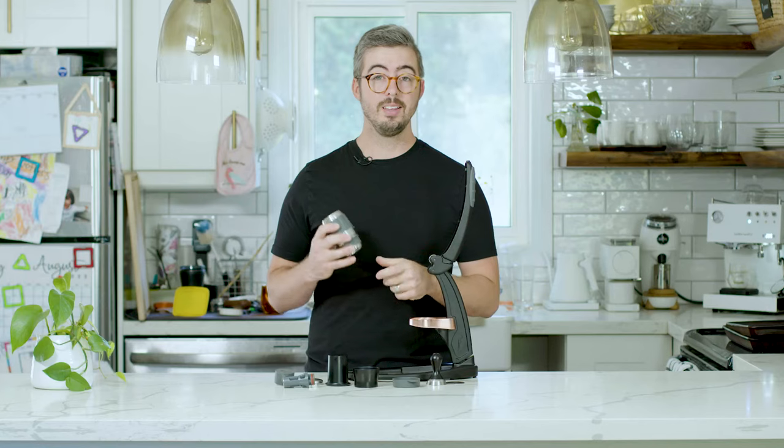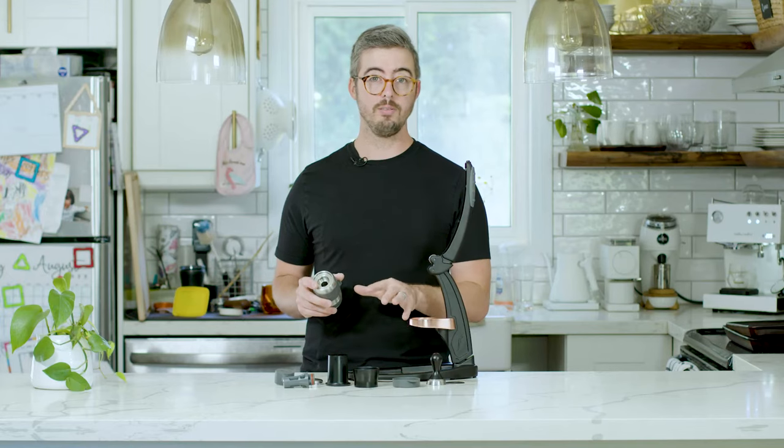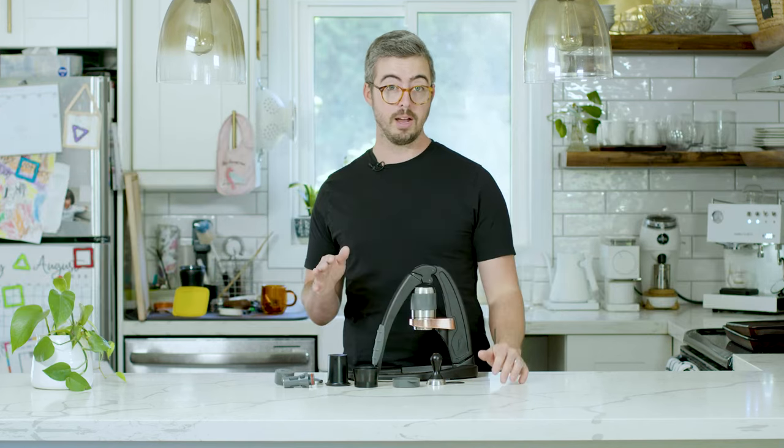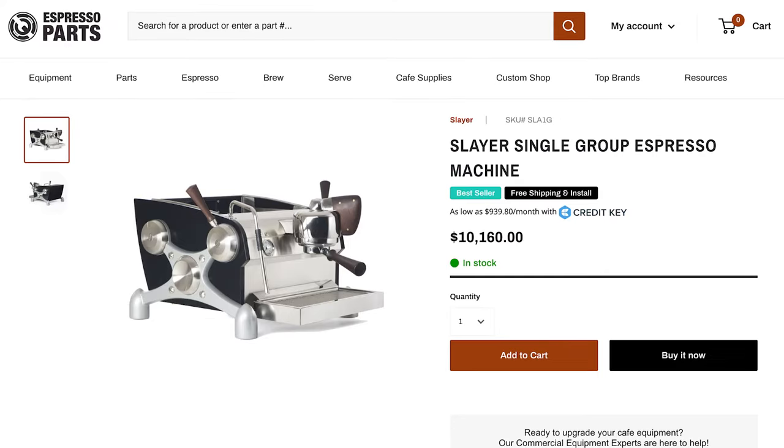The last thing about the Flare that I think is really remarkable is how affordable they do all of this. You can get all of this for $325 US, which is an incredibly low price when you consider that to get any other flow-profiling machine you'd be spending thousands of dollars. Even another manual espresso maker like the Flare 58 or the Cafe Lot Robot with a 58-millimeter portafilter and gauge will cost you hundreds of dollars more.